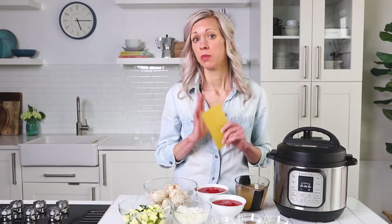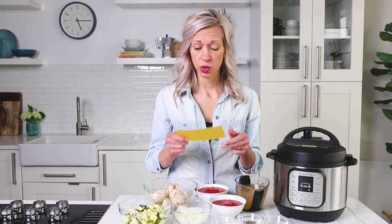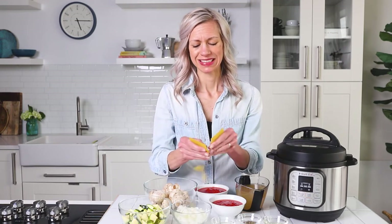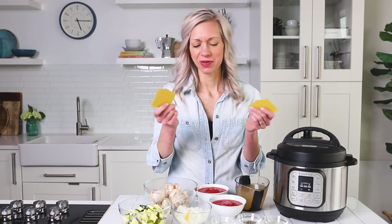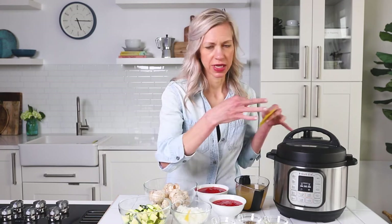A few tips before we make this lasagna noodle soup. We're going to be using the pre-boiled lasagna noodles — these are made from corn and rice. You're going to want to pop them in half or cut them either way. Just make sure that they're small enough to put in the Instant Pot and they don't get stuck together.